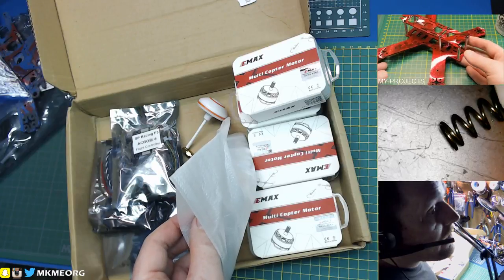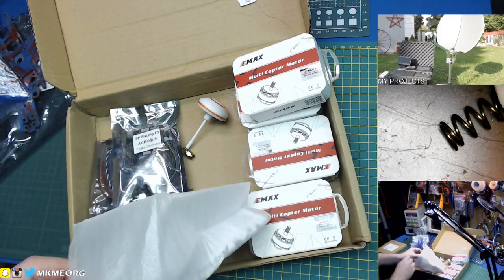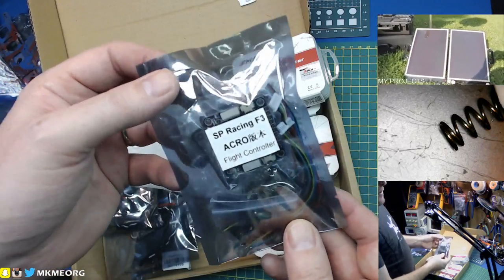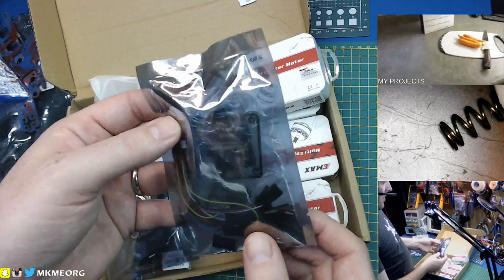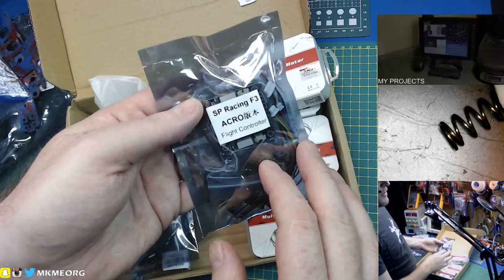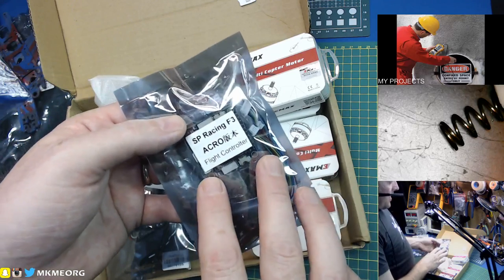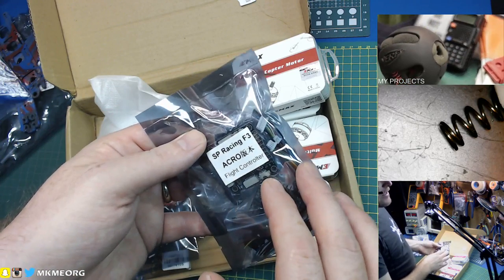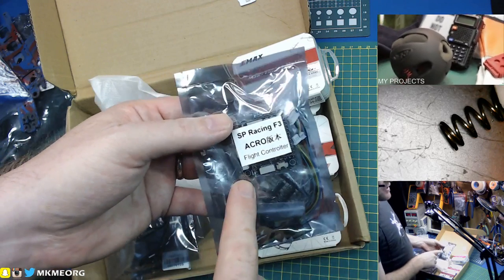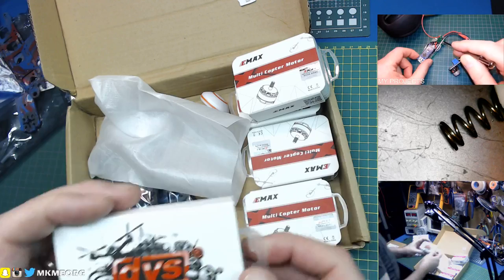It's been forever since I did a live stream guys - way too long. Next up: flight control board. This is what came with it - the SP Racing F3, a very capable flight controller. It has the gyro, has all the brains on board, works absolutely fine. The problem is it's older now and it is the F3 generation and we're on to F4 and beyond. It's also missing on-screen display, so we're going to ditch this in favor of - I just got this in - the DYS F4 Pro.